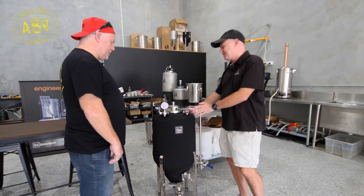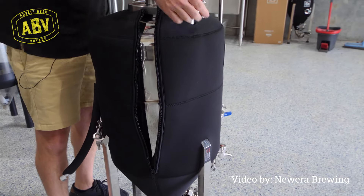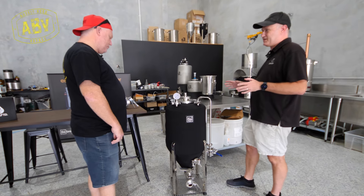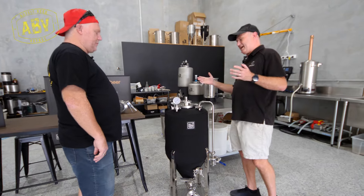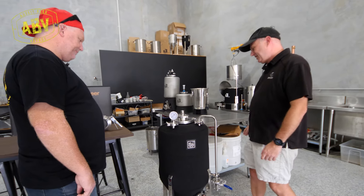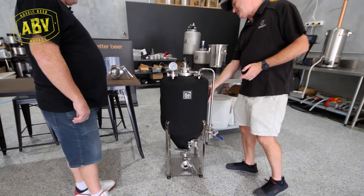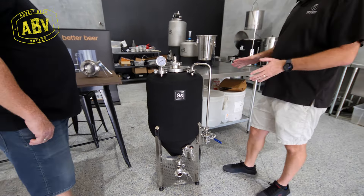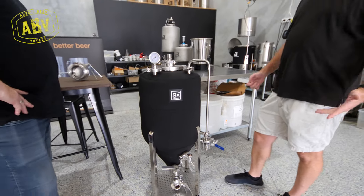The stainless steel on this one is a little bit thicker, so it's a little bit heavier. The neoprene jacket — which is a condensation style jacket — is also a little bit thicker, to mop up condensation, which is fairly important in a place like Queensland because cold tank, warm air — water goes everywhere. But the main selling point is this new glycol jacket, which makes cleaning really easy. You don't have a coil you need to pull out and clean individually, so that clean in place comes into its own.